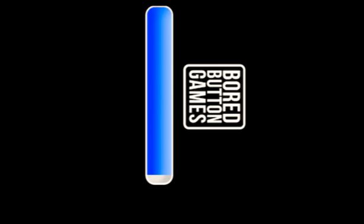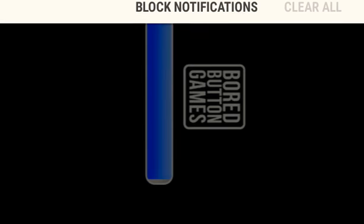And as always, Legendary Brave Blade Productions, out.